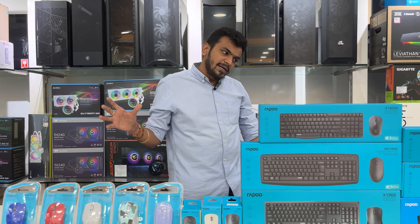Thank you so much, Harish bhai. You have seen all the mouse and gaming keyboards from Rappo. If you want to buy anything, you can contact Harish bhai or check out trusted Rappo sellers all over India. If you liked this complete video, please like, share, and subscribe. We will see you in the next video — take care and bye bye.